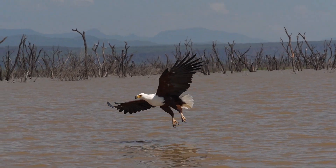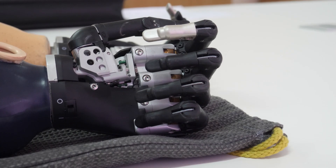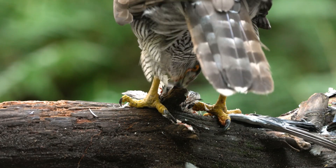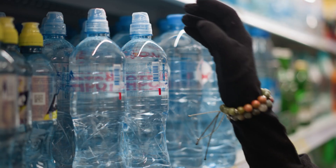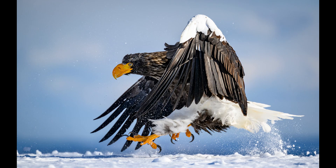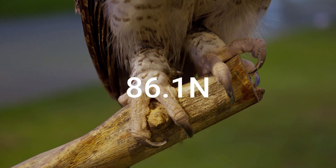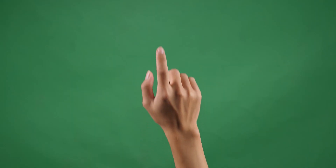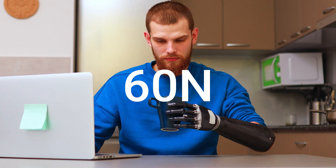The bird-inspired claw designs didn't just hold their own. In some cases, they were actually better than the traditional five-fingered prosthetic hand. Take the anisodactyl claw, for example. It's modeled after a hawk's foot and was crazy good at gripping cylindrical objects like cups or bottles, thanks to its unique toe setup that gives it extra stability. This claw could handle up to 86.1 newtons of force — that's like holding onto a gallon of milk with just one finger and not letting go. It's also way stronger than the minimum requirement of 60 newtons for prosthetic devices.